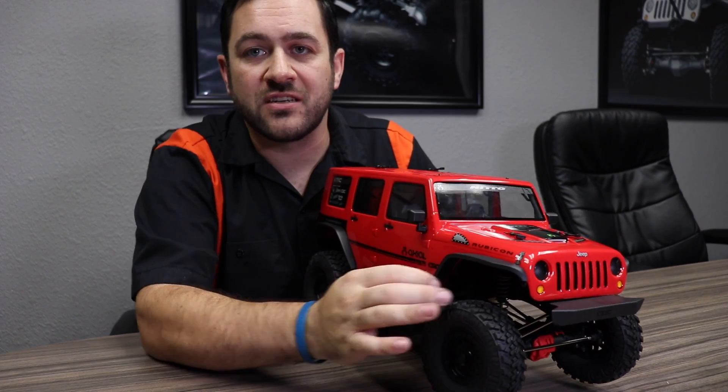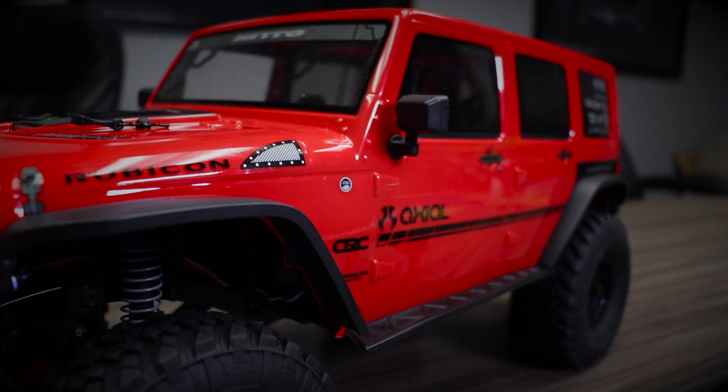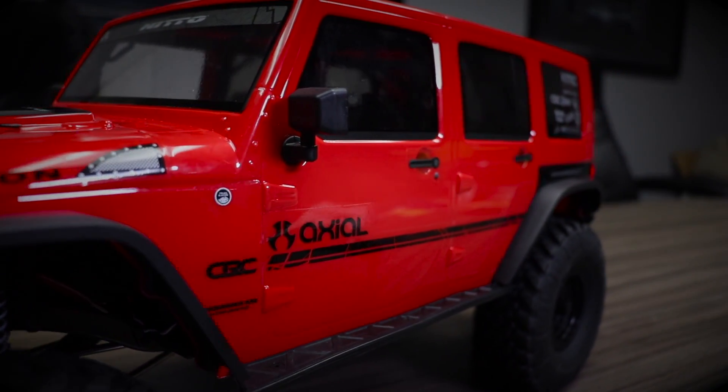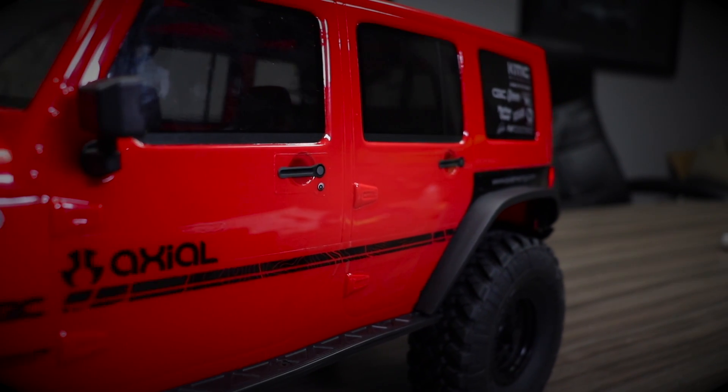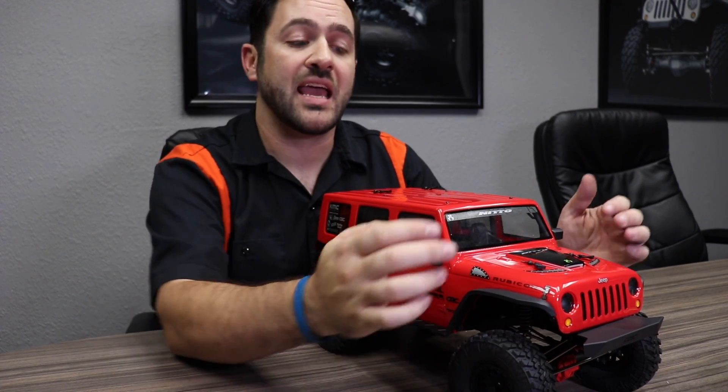We do have a new flat fender style fender on this body — a little bit different than the old version on the 2012 Jeep JK, but these look great and have a little bit more clearance than we saw on the last version. Out of the box, this Jeep does come with mirrors bolted on, but in the spare parts bag it also has windshield wipers, door handles, and hood latches that you can add if you'd like.